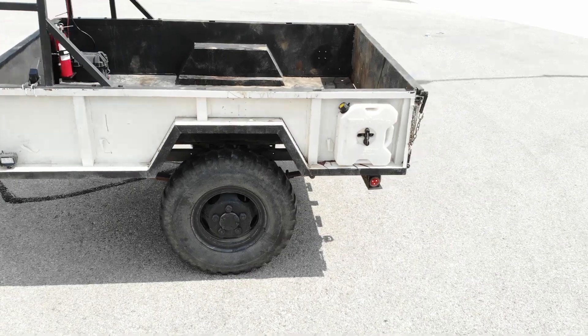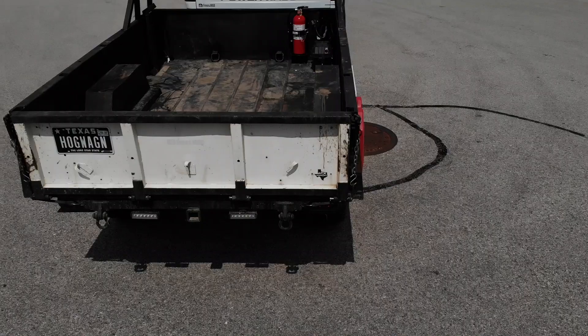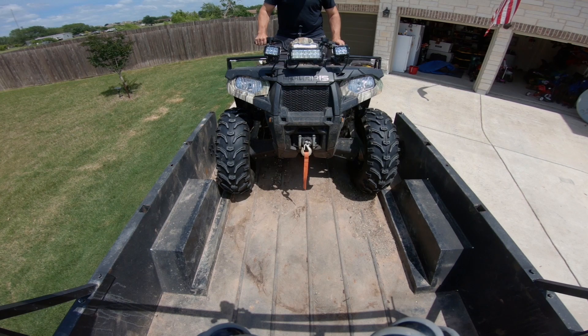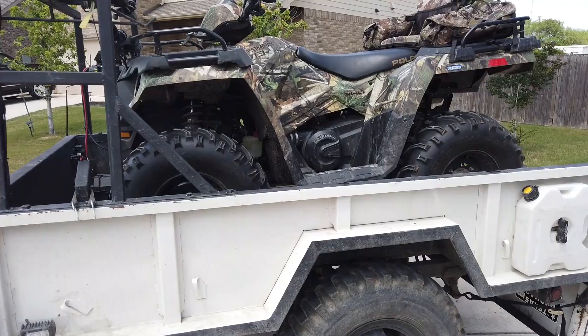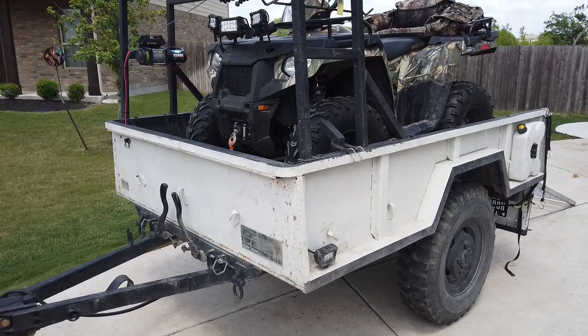I had a Rotopax water tank on my hog wagon for quite a while and I really wanted to add another one — one for the reason of having extra gas with me, for the ATV or if my truck runs low someday. The other reason is to have a better balance on the trailer, so I wanted to add a little bit more weight in the back, which makes maneuvering the trailer, especially with the ATV on top, easier. I don't have too much weight in the front where the tongue is, so I can manually put the trailer in the garage. It's a multipurpose thing for me.